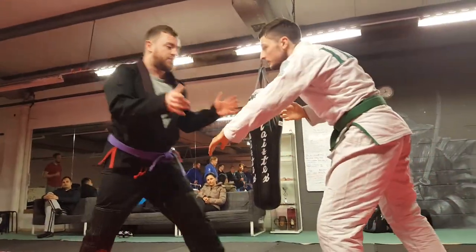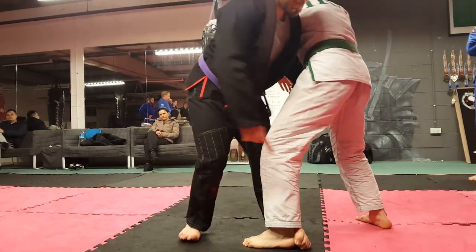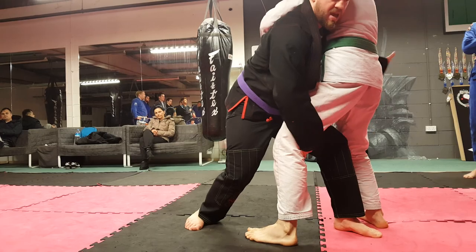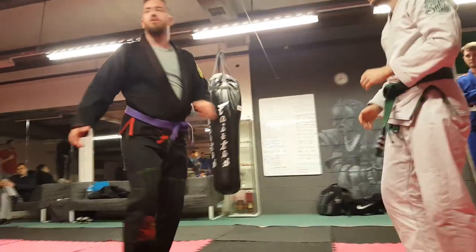We won't finish it off, just nice and slow. So: throw it, catch, pull, step, in behind, back of the knee — the body just goes straight through. Okay, give it a try. One, two.